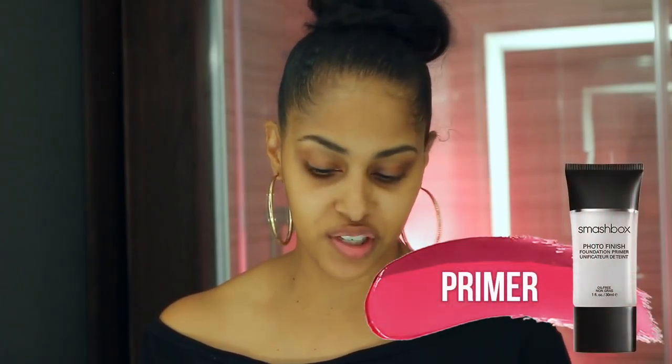It's time for me to beat this face and do this makeup. Real simple, I'm really simple when it comes to makeup. First thing I'm going to do is prime my face using the Smashbox Light Photo Finish primer.